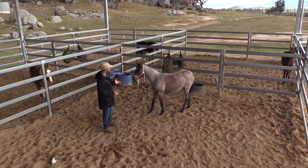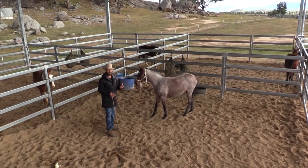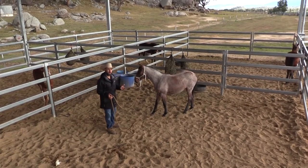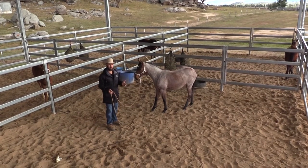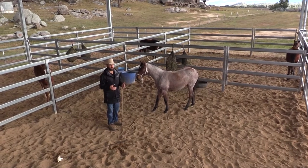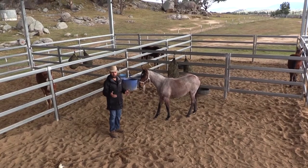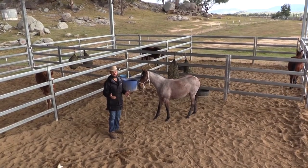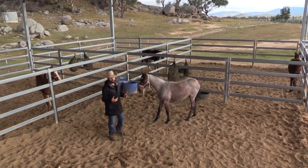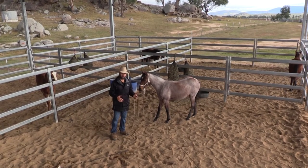With my weanlings, I want to look at them not as babies but as young horses. A lot of times when people breed only one or two foals, they tend to spoil them a little too much, and then that contradicts itself when you go to handle them with the halter and put them under more pressure. All of a sudden you have to re-educate them, and I think that's quite unfair because you've taught them bad behavior and then you've got to come back and fix it.